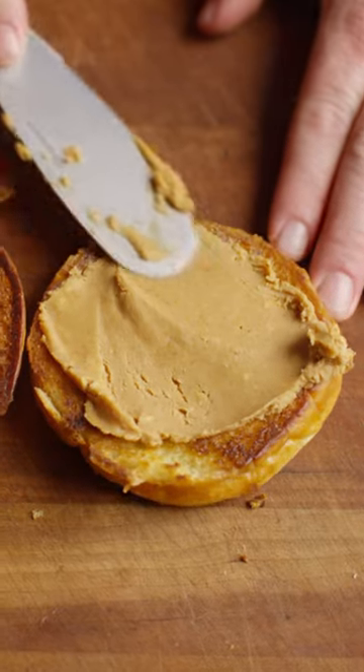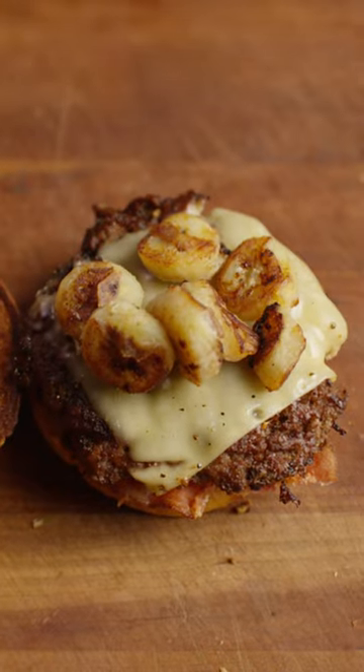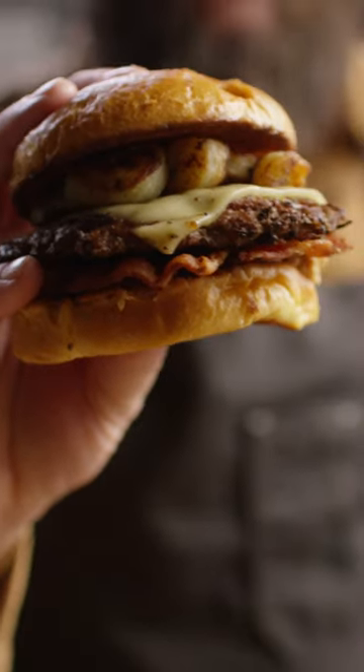Smoked peanut butter on the bottom bun, then the bacon, then the burger patty. Top it off with those caramelized bananas and the top bun. And you just can't help falling in love with this burger.